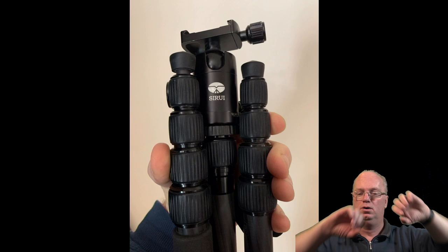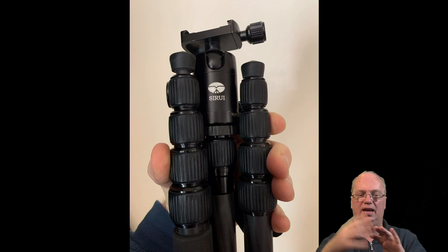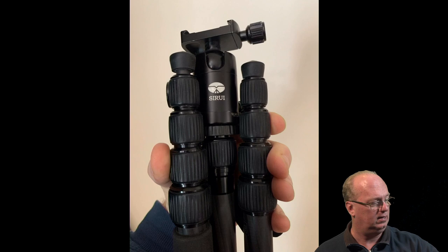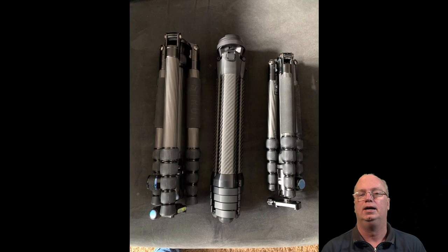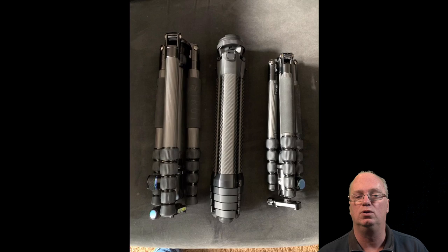Both of the other tripods also use a flip-around leg design - you have to flip them around and if you don't want the head facing up you have to turn it back in. It's not as easy as the Peak Design which just goes out and you're done. Here you can see all three next to each other - the two bigger ones are about the same length, and you can see clearly how much less stuff is sticking out on the Peak Design, making it much easier to store.